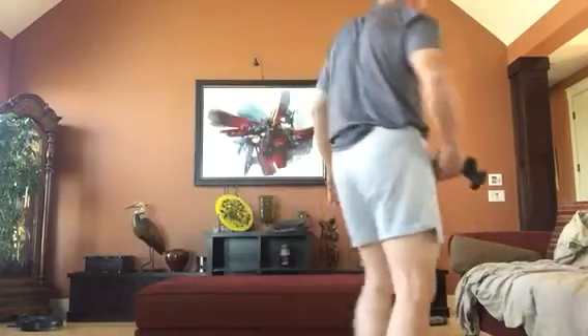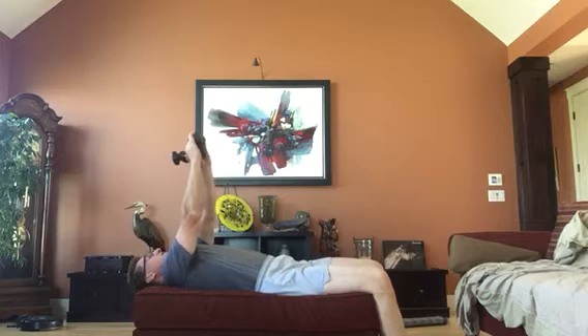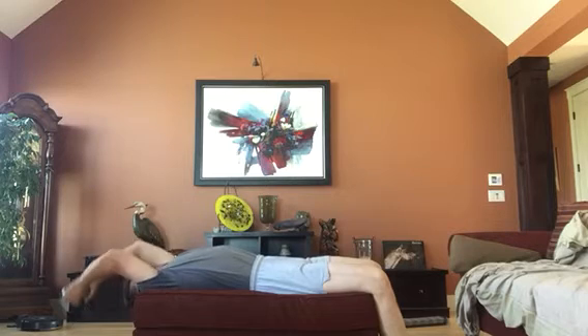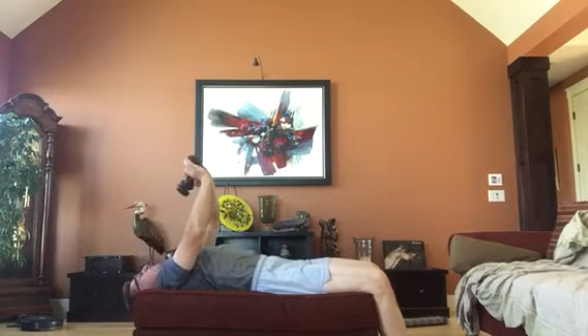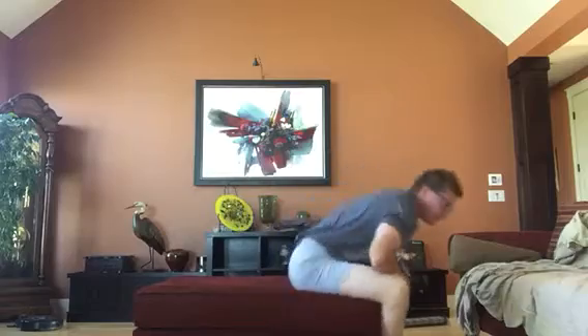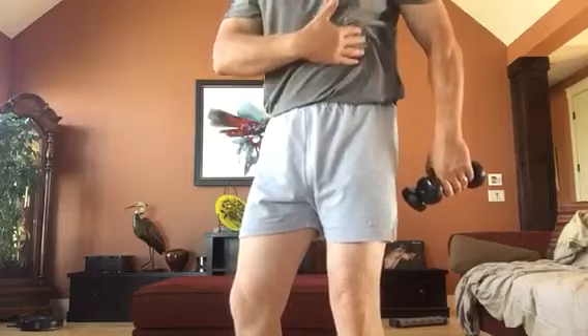Then we are going to do something called a chest pullover. So basically I want you to lie down on your ottoman, take these weights, and you are going to stretch back and pull up. Notice I don't have my elbows locked. What this is actually working on is the outer side of your chest — basically your serratus. And it stretches your abs at the same time.